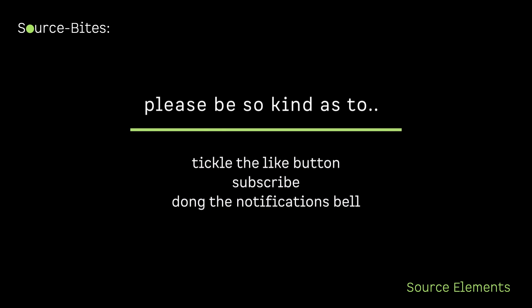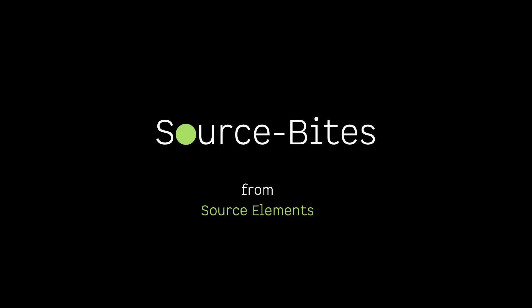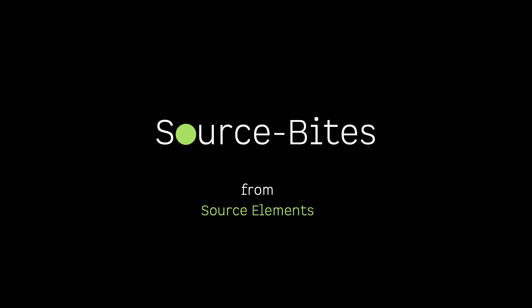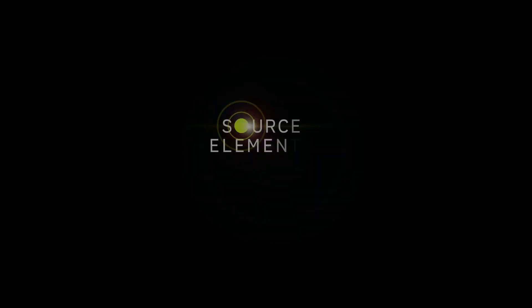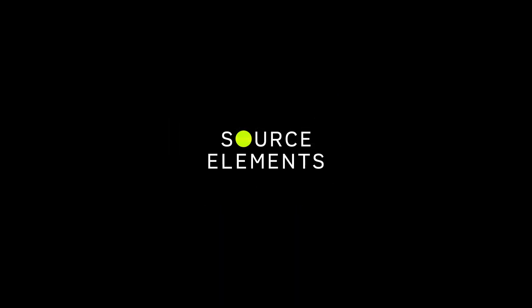If you enjoyed watching this video and found it useful, please tickle the like button, consider subscribing to our channel, and remember to ding the notification bell. Thank you. Source-Bites: small, easily digestible audio knowledge nugget videos to help your remote workflow. Source-Bites — it's elemental. Source-Bites from Source Elements.